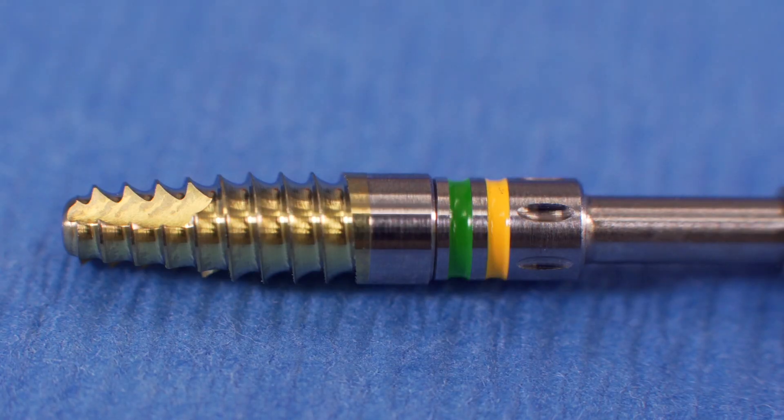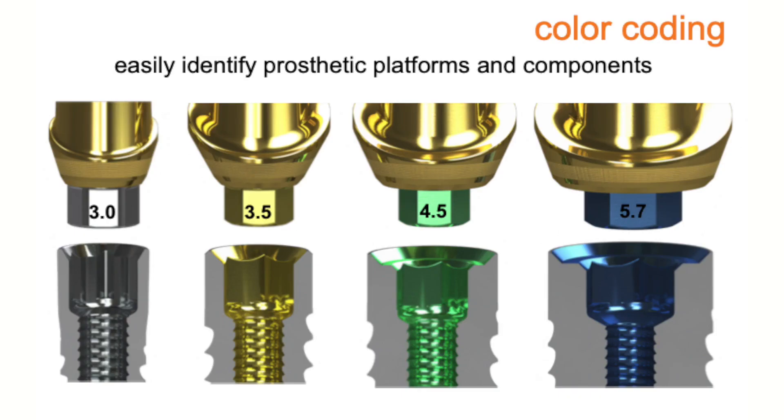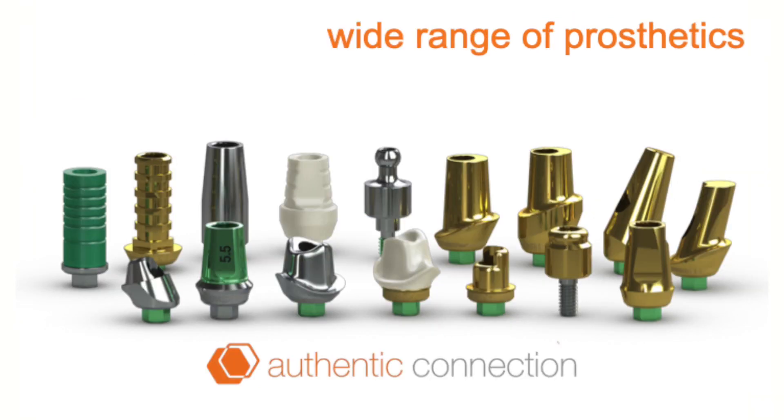Most of the implants come with a color coding anodization process for easy identification of prosthetic platforms and components. The implants you receive for surgical use are all titanium color, but internally the connection is color-coded: 3-0 is silver, 3-5 is gold, 4-5 is green, and 5-7 is blue. There's a wide range of prosthetics — everything from stock abutments to temporary abutments, multi-unit abutments, locator adaptions, custom abutments, and zirconia abutments — making it a great implant for all uses around the mouth.